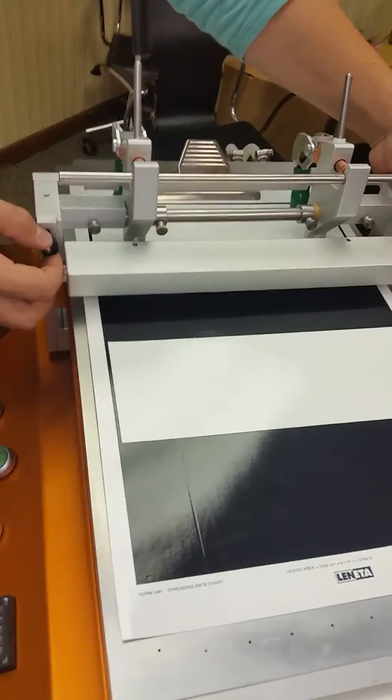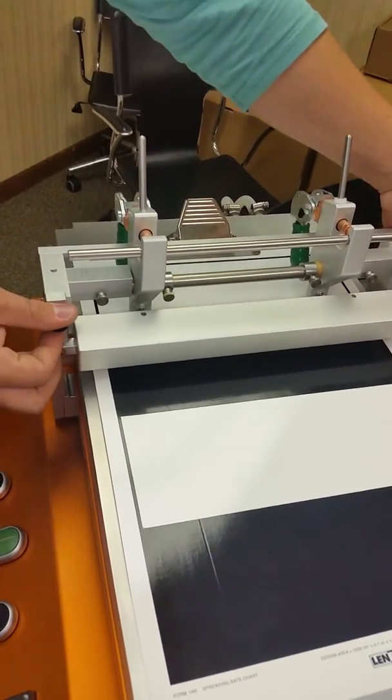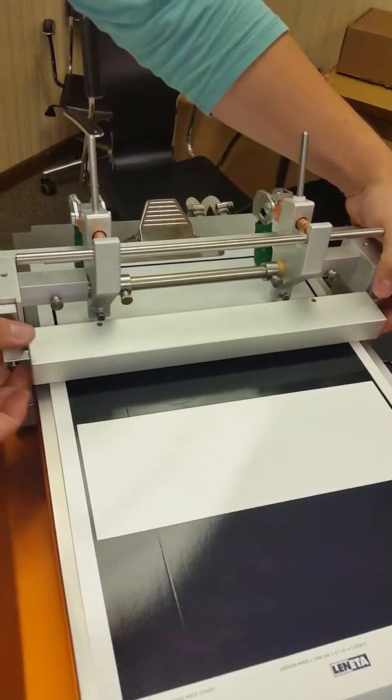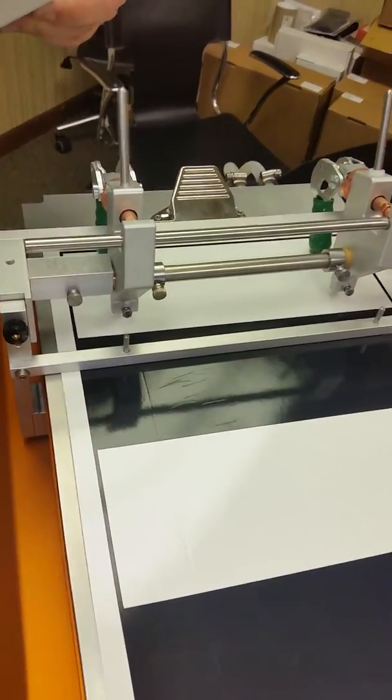As you can see, it goes right onto the pins on the table. Lift it up — show them where you installed it. Right here. Apply the weight down.